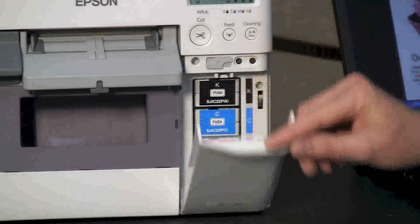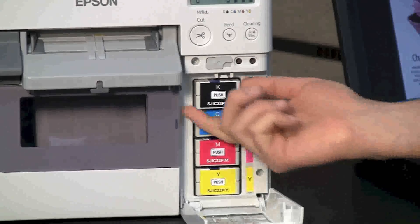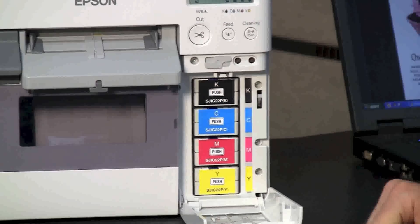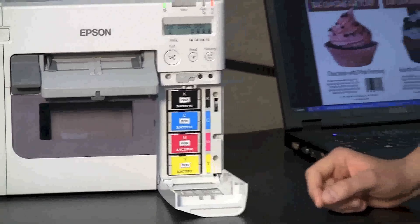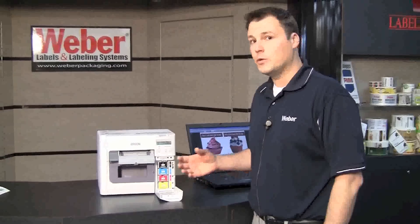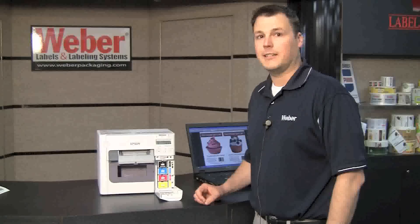Ink handling is a cinch. Simply press on the empty cartridge to pop it out. Replace it with the new ink cartridge by sliding it all the way in until you hear a click. These inks are pigmented, which means you're going to have much better smudge resistance and fade resistance than traditional dye-based inks found in most other inkjet systems. Most importantly for food labeling applications, this ink will not bleed when it's exposed to condensation.